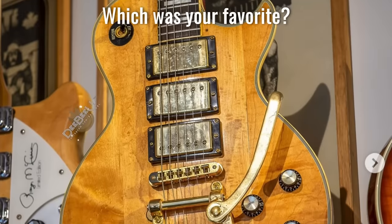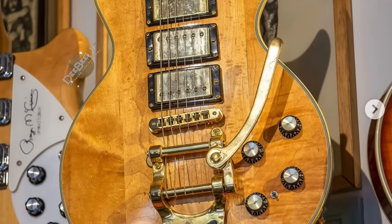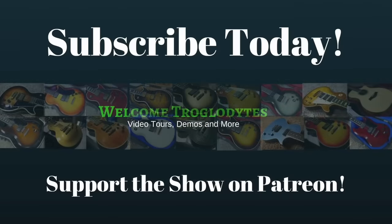All right Troglodytes, I hope you enjoyed tonight's episode. Don't forget to like, comment, and subscribe, and we'll catch you tomorrow on the next one. Take care. Bye.